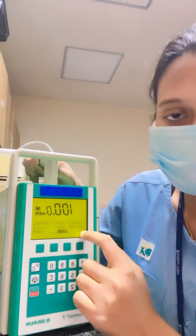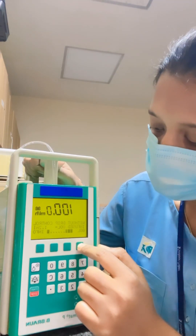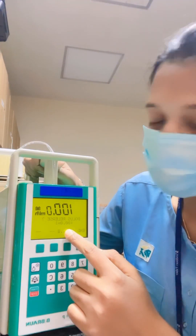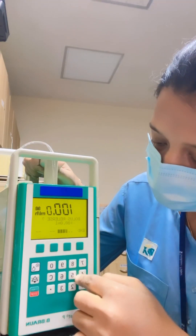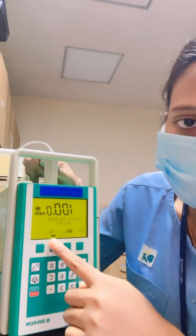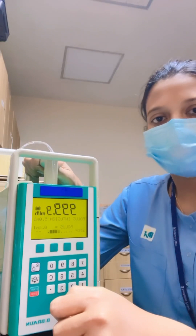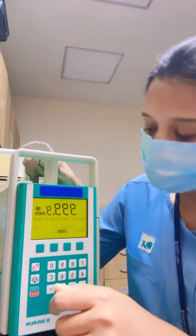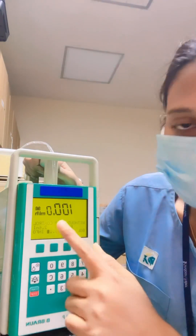For giving a bolus, 'bolus' is already shown on the display. Press the soft key just below 'bolus.' It will ask how much volume you want to give. For example, if I want to give 5 ml of bolus, simply press 5 and then yes. The bolus will start. If you want to stop the bolus in between, press stop and it will go back to the infusion.